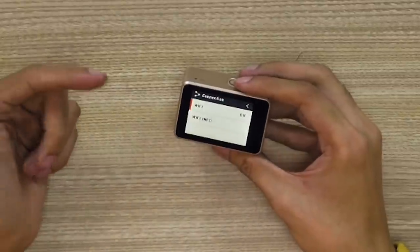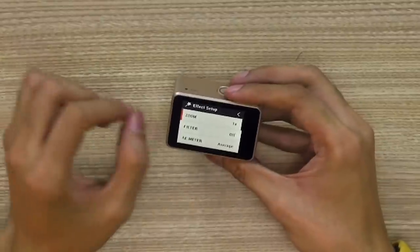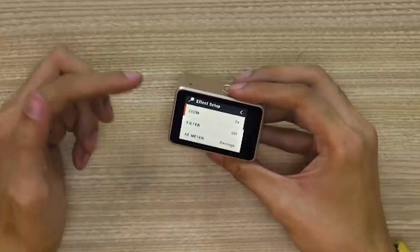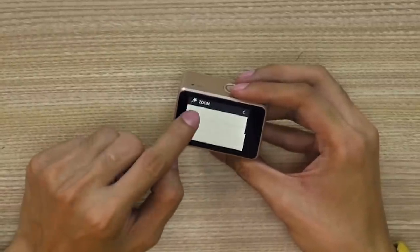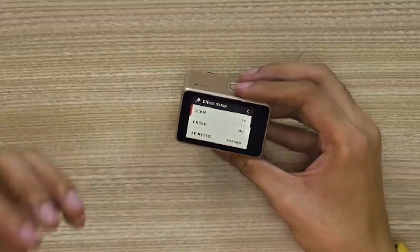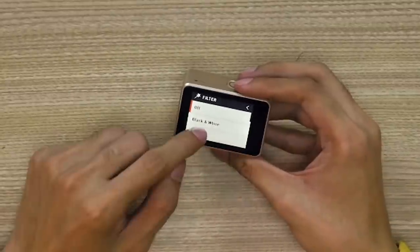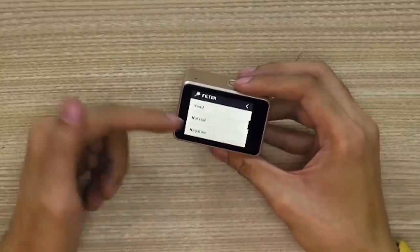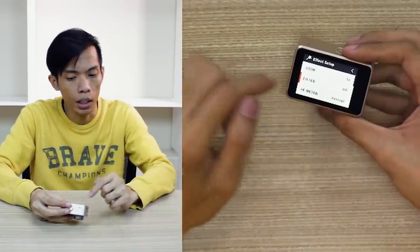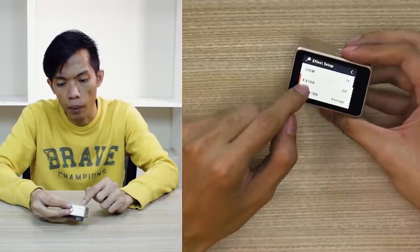We have the connection — this is for the Wi-Fi. Plus we have the effect setup — ito yung magandang feature niya, actually. Meron siyang zoom — this is digital zoom, not optical zoom. Basically, yung effect niya is parang mawawala yung fisheye effect niya. Meron siyang filter din: black and white, sepia, vivid, natural, negative. So ito yung usually nakikita niya sa mga smartphone, di ba? So rather than putting effect sa post-production, you can basically implement it dito kagad sa settings niya.